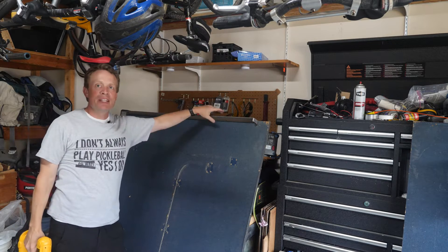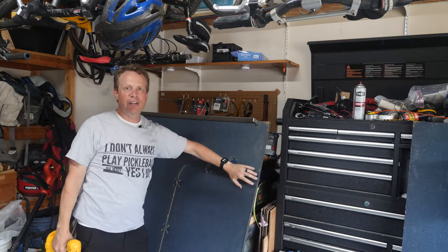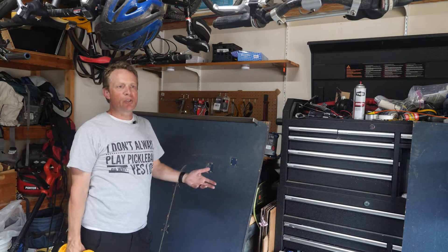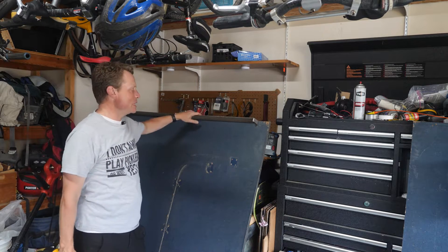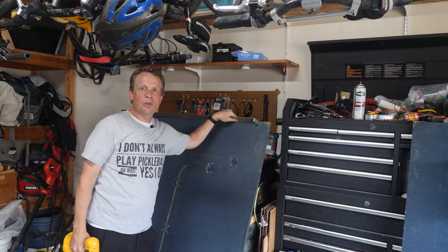To start off, I've got the table part taken off and it's just sitting here. I've got only one side right now because we only need one side for this. You can make two if you want, but we're just going to make one. The first thing I'm going to do is take off the metal pieces that are still on there.